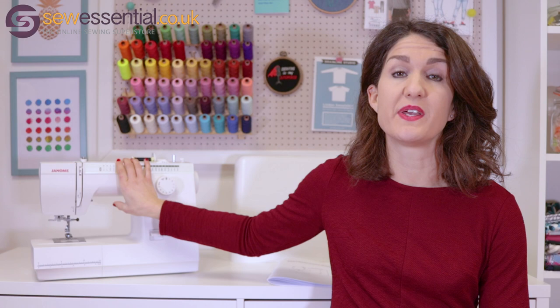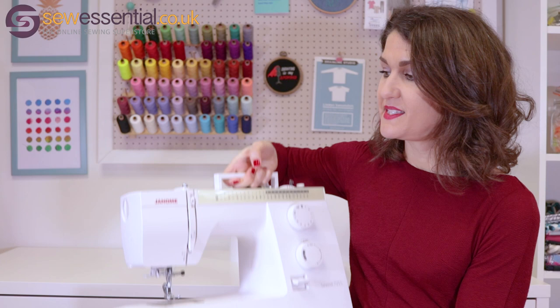So today in the video I'm going to show you what you get when you buy one of these machines from us. I'll give you a walk round of the different features on the machine, I'll show you how to thread it and how to use it. So let's start by having a look at what you get when you buy one of these machines.